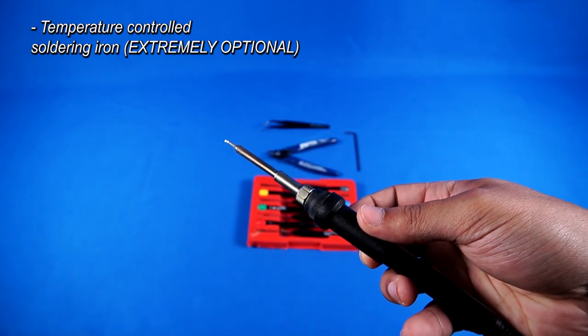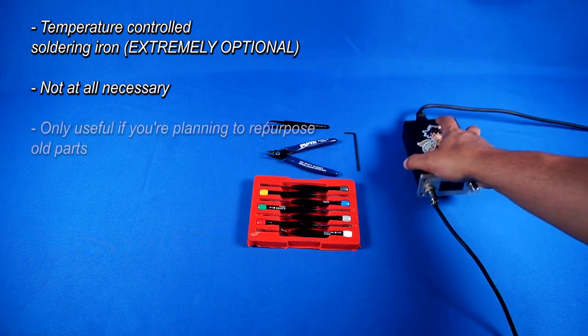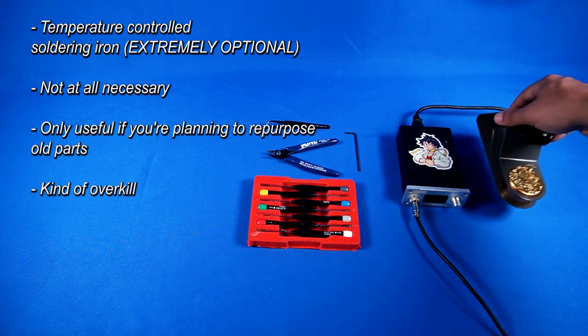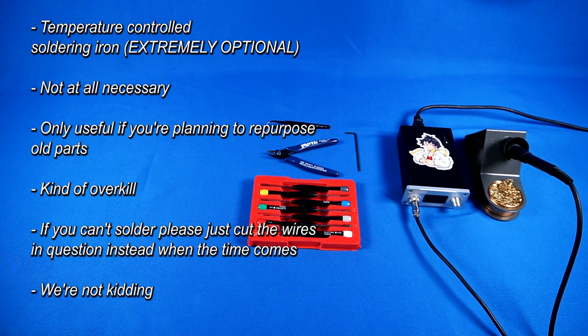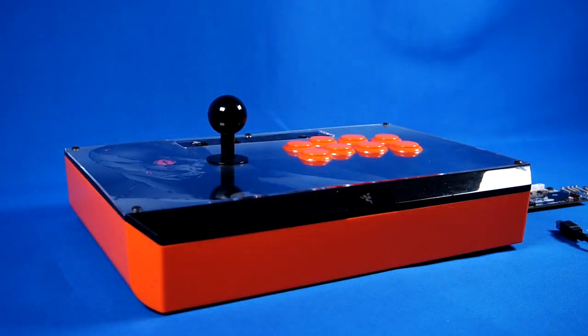Last but not least is a completely optional tool — a temperature controlled soldering iron. In my case, I wanted to completely detach the wiring from the original Panthera PCB, so you'll see me desoldering the wires later in this video. But let me be clear: you do not have to do this. Cutting the wires from the board with your nippers is just fine.